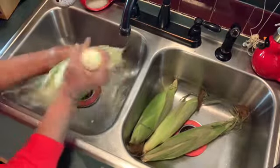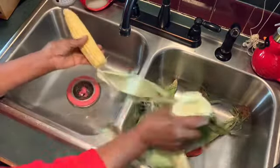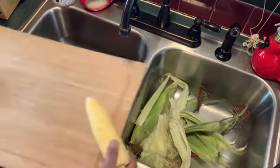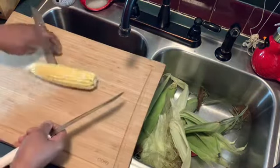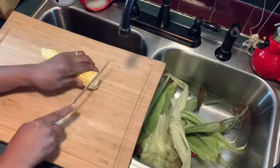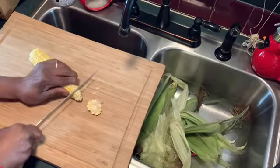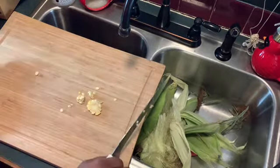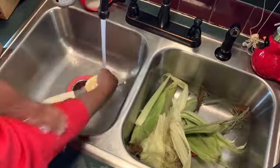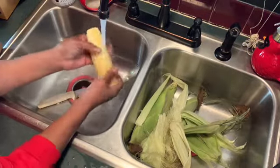I pull the husk and the hair down, and I just pop it in half right there. Then I take and cut the end part off, and then the tip end. Then I take and rinse it off like this, and pull the rest of the husk off. I'm gonna do one here, and the rest of them I'll do by myself.